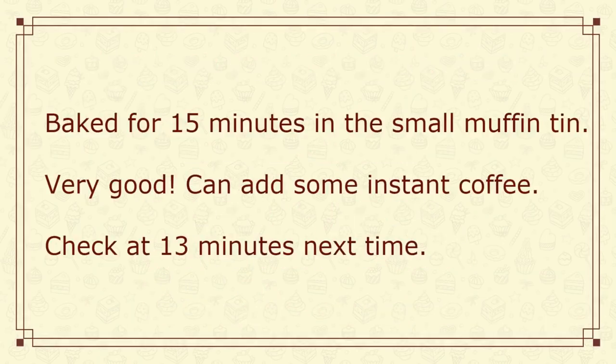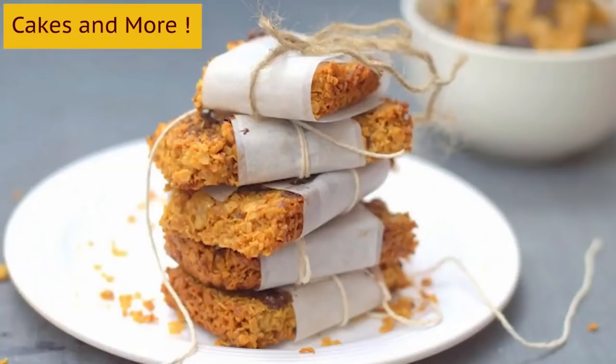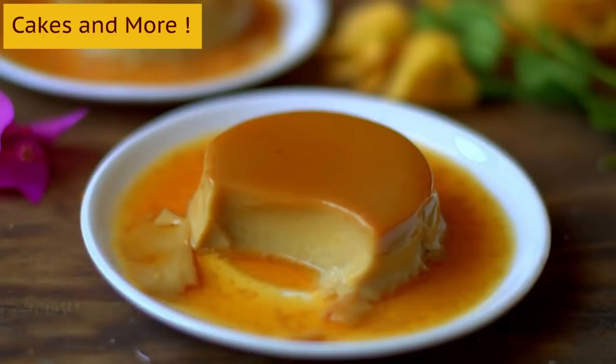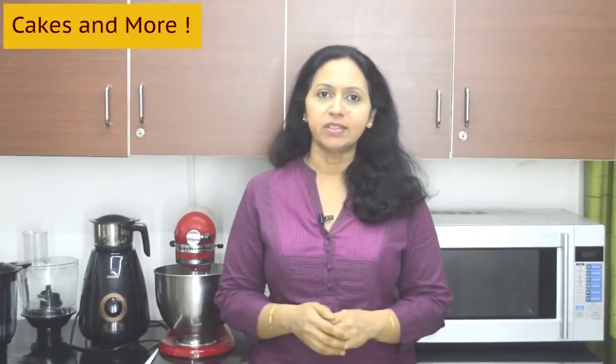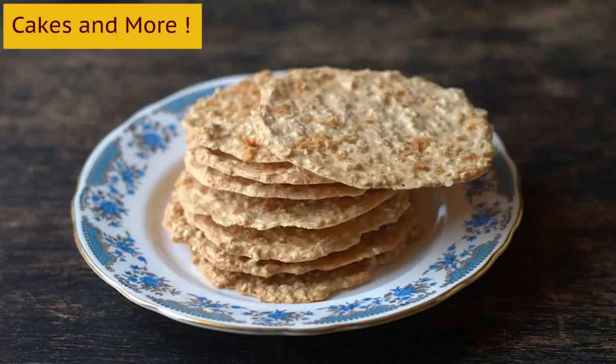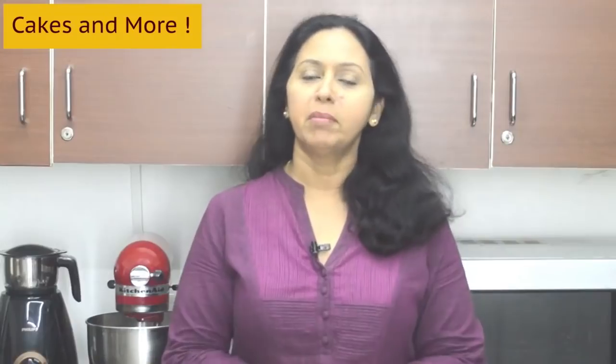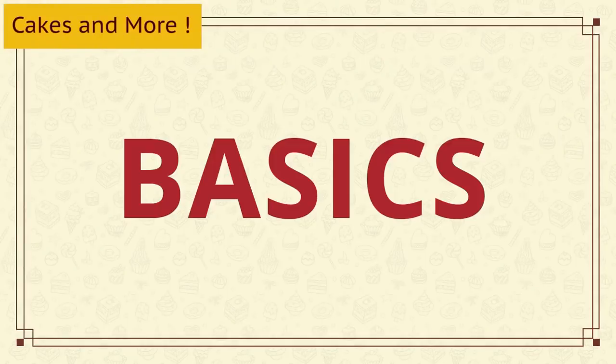Don't try converting recipes into eggless ones when starting out. Make notes as you bake — that will really help you. And then the concern that baking is unhealthy: well, if you do not bake at home, in all probabilities you'll buy something from the store. Anything you make at home is a lot more healthier than anything you can buy — it has no chemicals, no preservatives, it's really fresh, and you can make it to suit your taste and preference. There is also low-fat baking, healthy baking, whole grain baking, baking with millets, and more — but to do all this, you'll have to learn the basics.